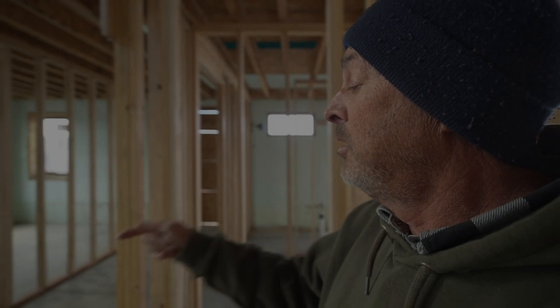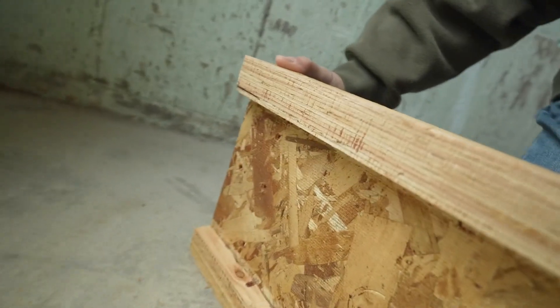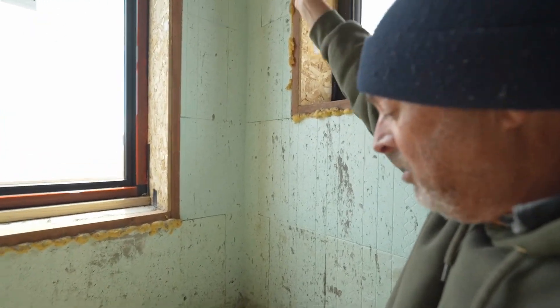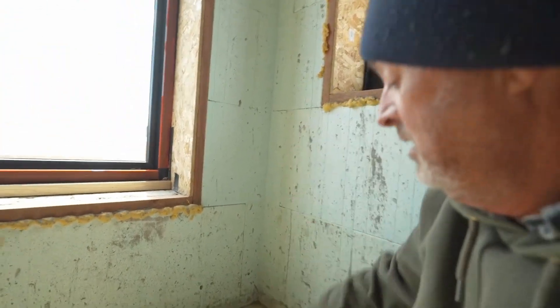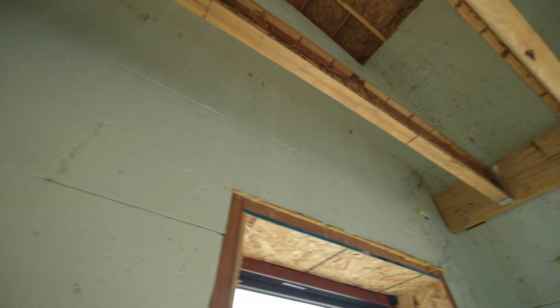I've got one more beam to put up, and it's already cut to length. I've fit a 2x4 piece into the webbing and screwed it in. Now we'll tip it up. I've got to get a little prop here to hold this end up, and we're going to mount it to the ledger board using this piece of steel, and then we'll end up screwing it to the wall so that it's very secure.